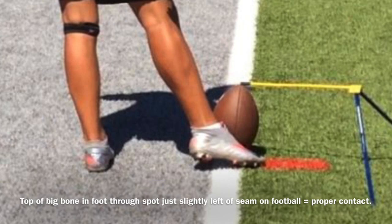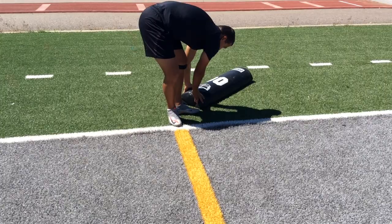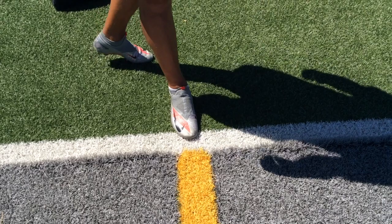Lastly — and this applies to every kicking drill in this video and every kicking drill in general — make sure your ankle stays firm through contact. Setting up this drill is simple: put your kicking foot on the spot that will act as your ball, and put your plant foot at a 90-degree angle relative to your kicking foot. Here's another angle of where you put your feet.